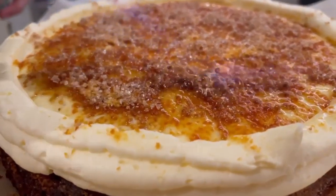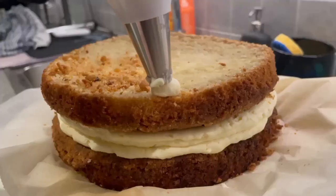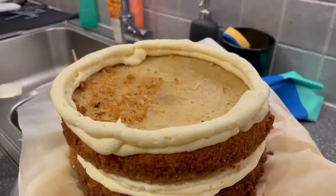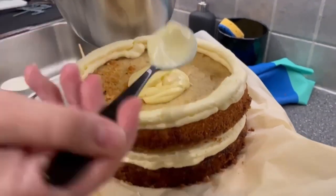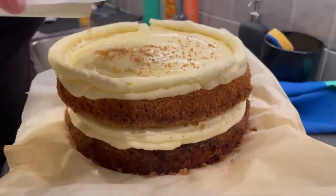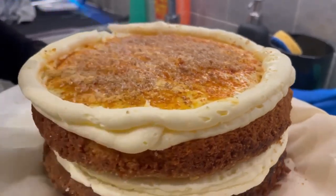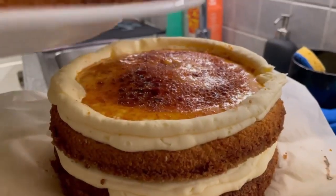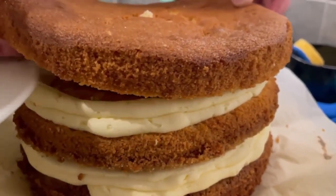Then it's time to torch it — I'm actually unsure of the exact term. Then for the next layer we're doing three layers total, doing the exact same again with the buttercream, then the creme brulee. I found a recipe that didn't do the sugar and burning between layers, but I actually think it made it really good to have that crunch in between.